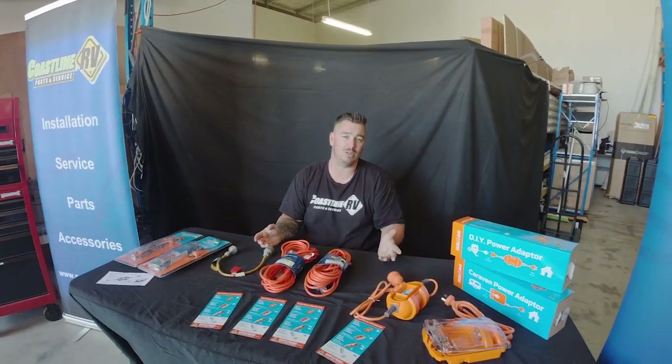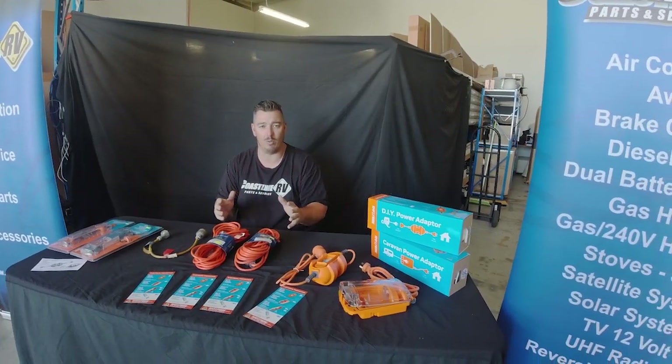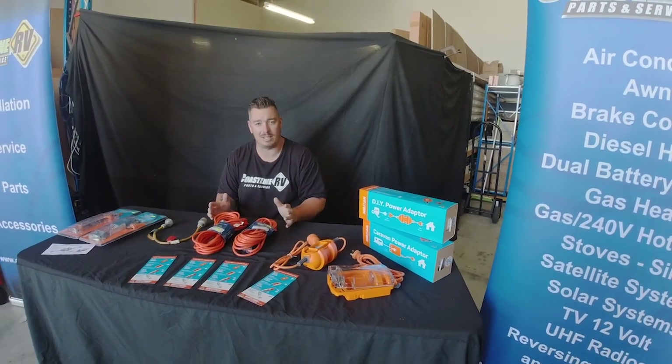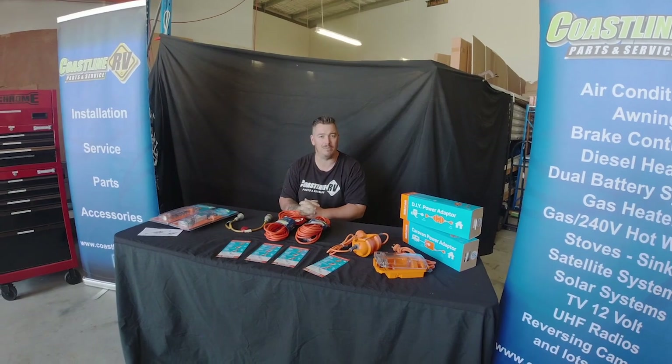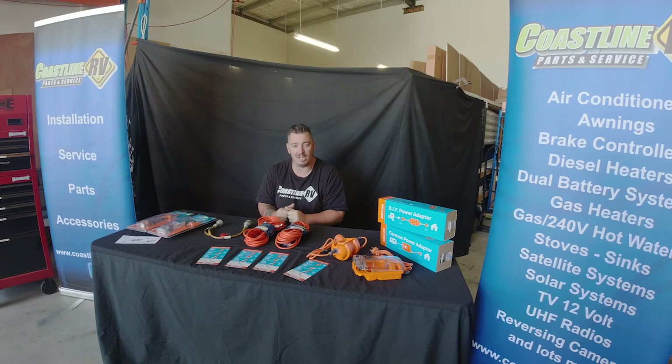So you've got two choices when it comes to plugging in your caravan or motorhome into power at home or in your storage yard. One is to get a dedicated 15 amp point installed by a licensed electrician at your house. The second is a great Aussie company called Amphibian, who developed some portable devices for us to legally plug that 15 amp caravan lead into a 10 amp point.